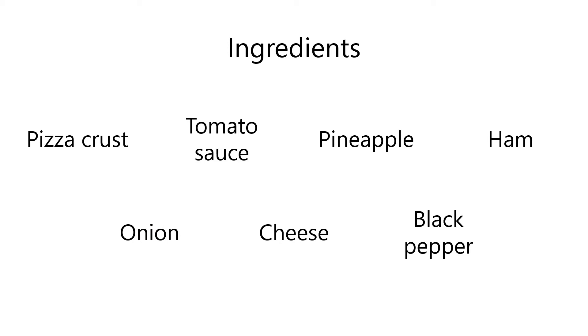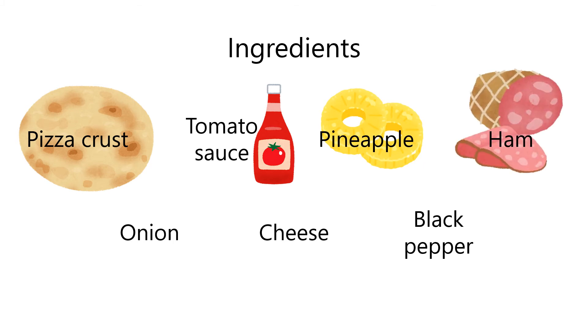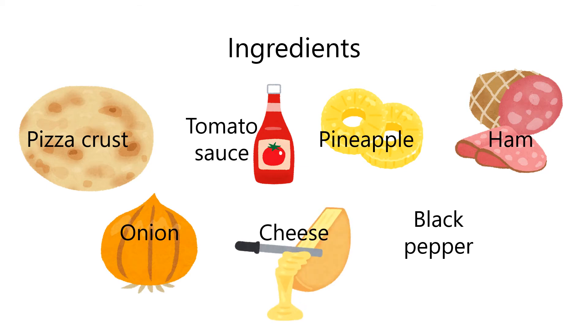Next, I will tell you the ingredients. You need to prepare pizza crust, tomato sauce, a pineapple, some slices of ham, an onion, and cheese. You also need black pepper if you like it. These are the ingredients.